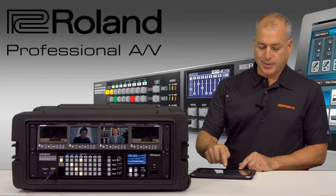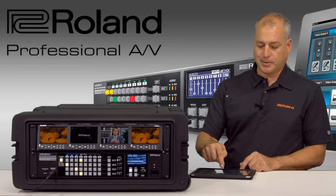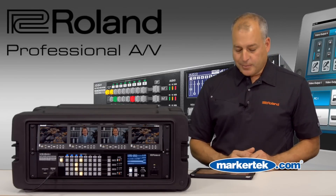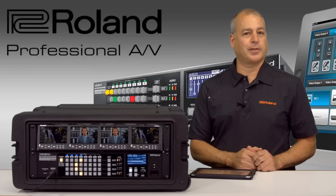If I need to switch the center screen, I simply touch my iPad app, and if you look at the center screen I'm able to switch between different images. Now, the unique thing that Roland has created is these span modes, so this could be used as a production switcher for doing live events.